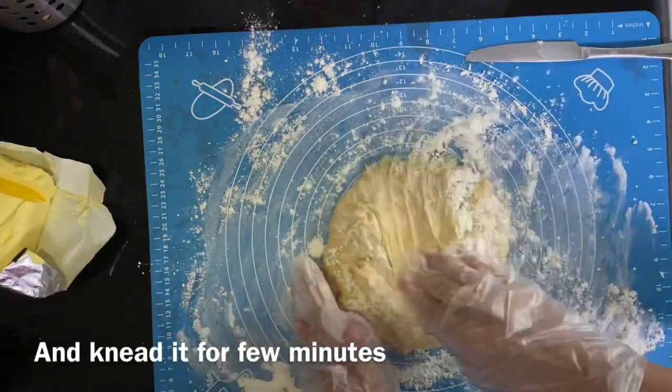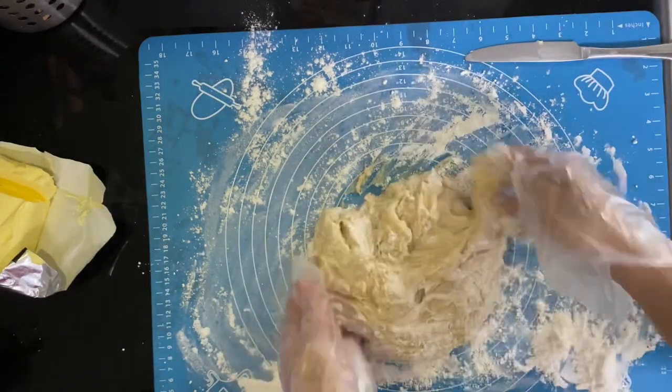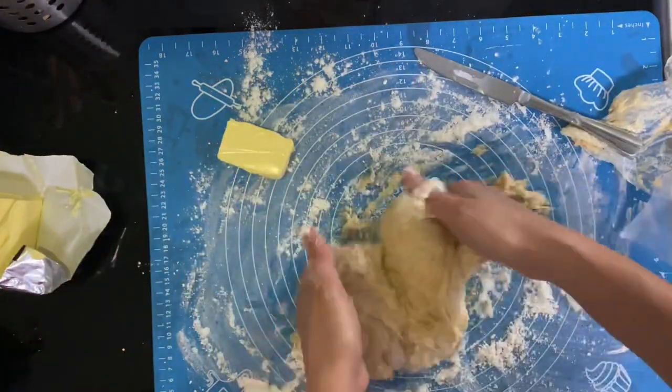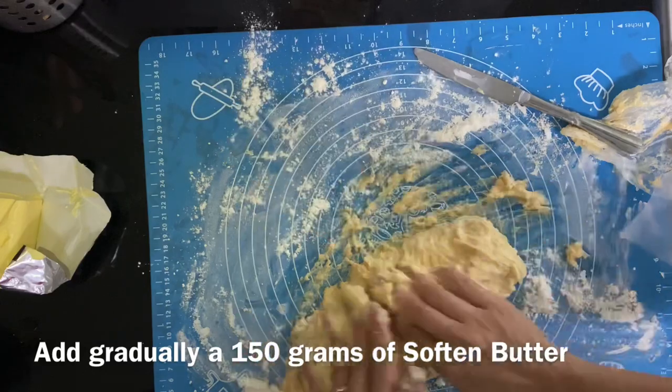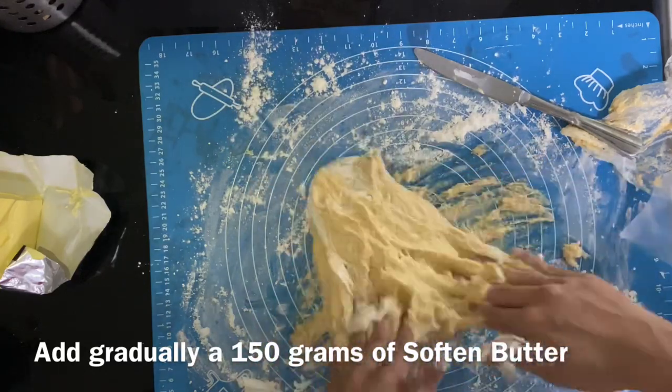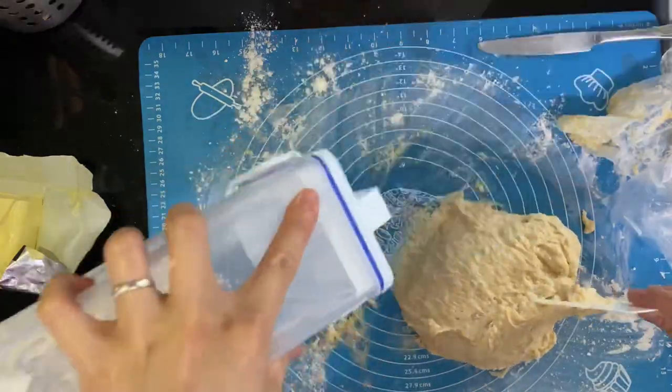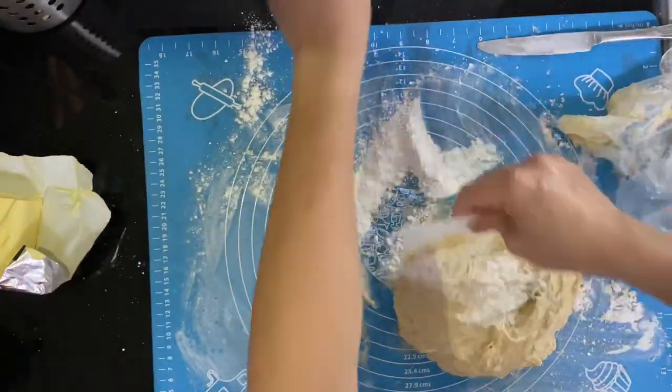You can start putting flour on your work surface and transfer your mixture so you can start kneading. Just add a little bit of flour once in a while because it's going to be very sticky. Then gradually add your softened butter — that's 150 grams — add it slowly.